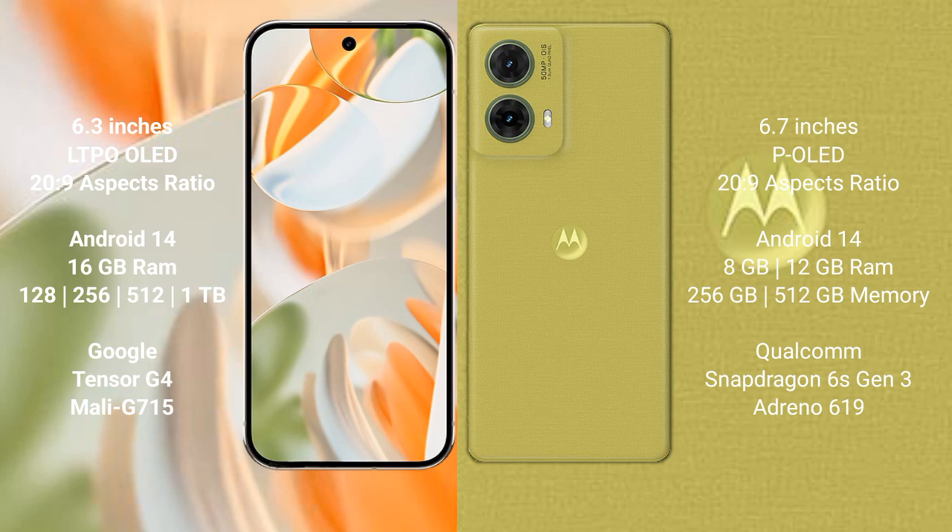Both the Google Pixel 9 Pro and the Motorola Edge 50 Neo run on the Android 14 operating system. The Google Pixel 9 Pro comes with 16GB RAM and 128GB, 256GB, or 512GB internal storage options.